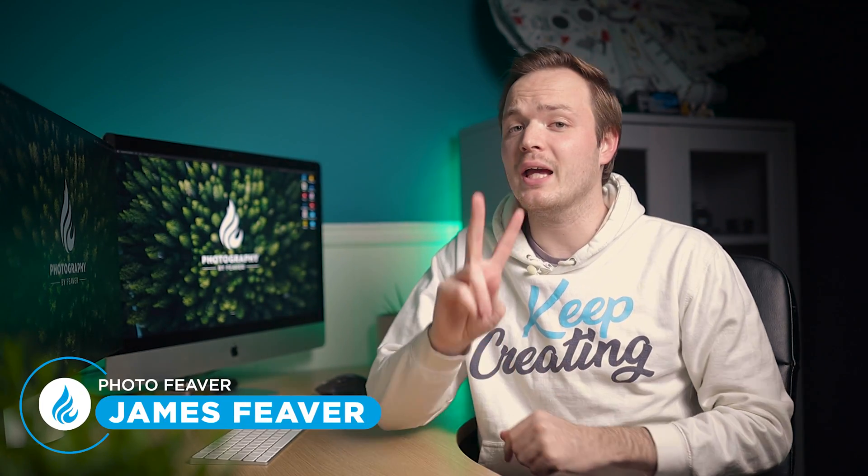What is up guys, Photo Fever here, and welcome back to another Tuesday two-minute tutorial. Today I'm going to be showing you how you can quickly and easily correct the white balance in your photos using Lightroom Classic.